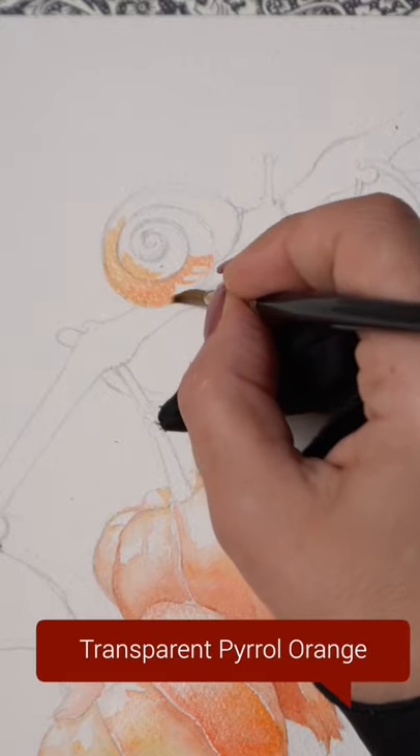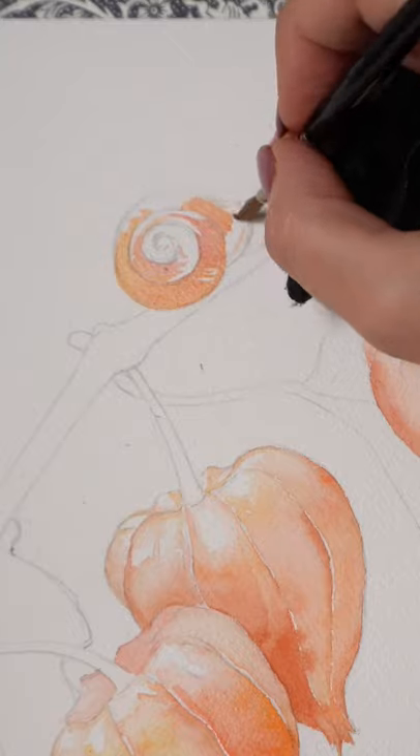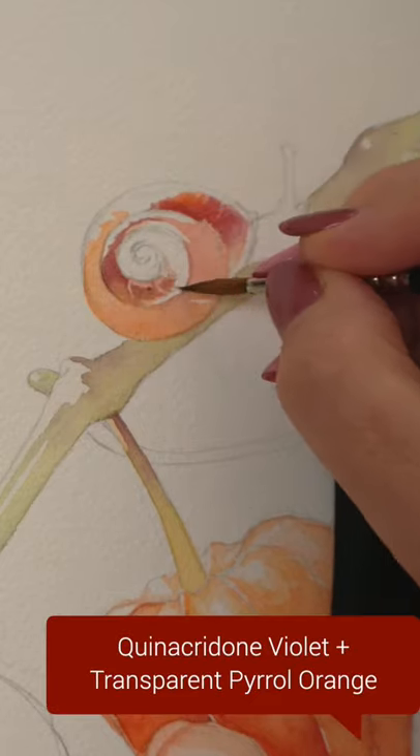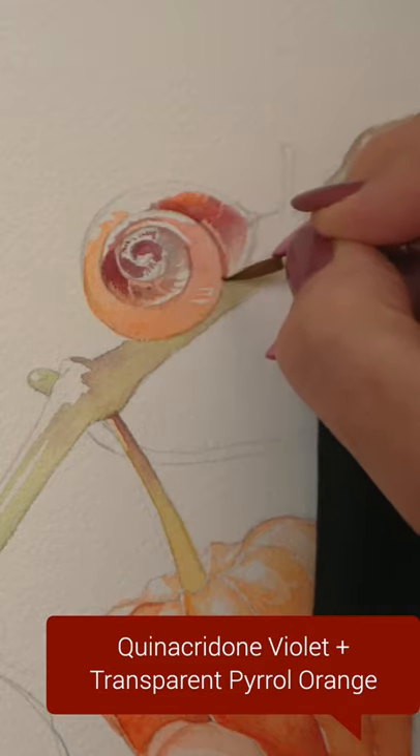I'm going to start with a very light orange underpainting. Try to leave those white highlights without any color as much as you can. The direction of my strokes is following the direction of the grooves on the shell.